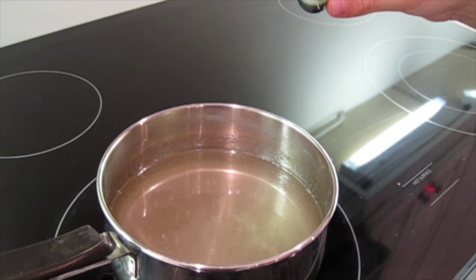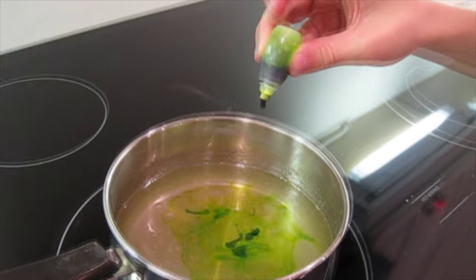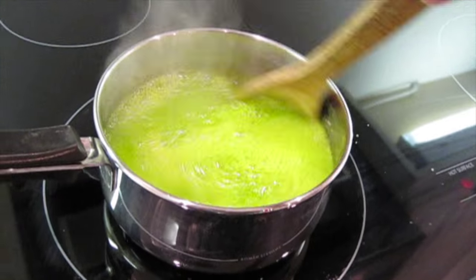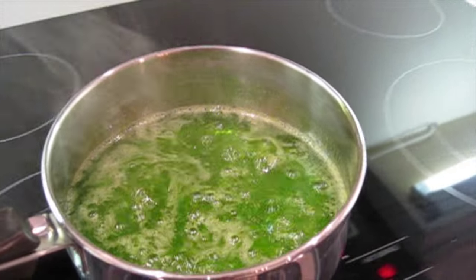Now add 20 to 30 drops of food coloring — you have to add a lot. Now let your super saturated solution cool. It's very important that the solution is cool before you put the stick in, otherwise it will melt the sugar off the stick.